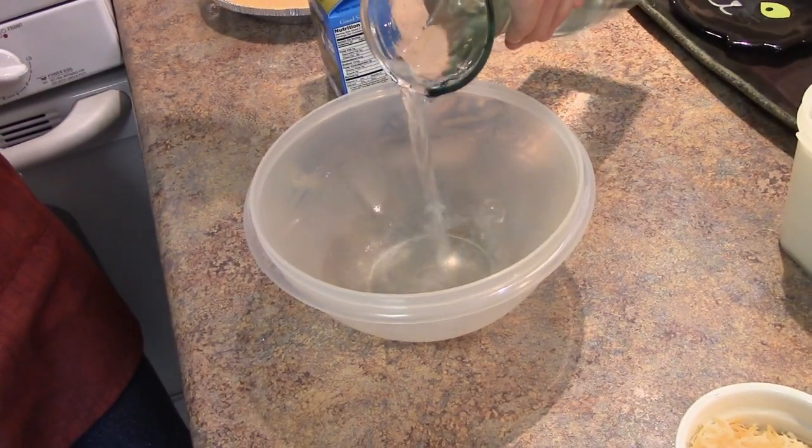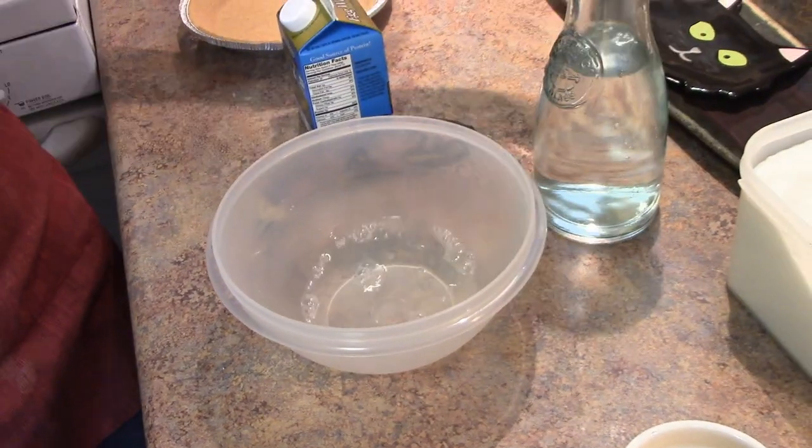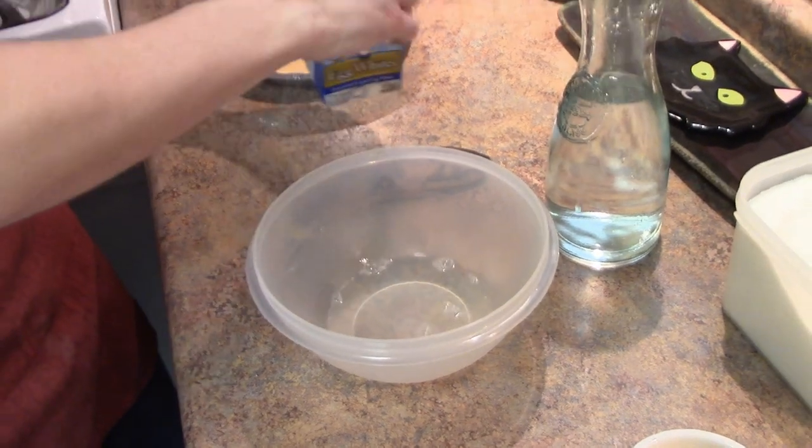Let's start out by getting a little bit wet. Get your vodka and pour it in, just like so, just the perfect amount. Then you're going to go for your egg whites.